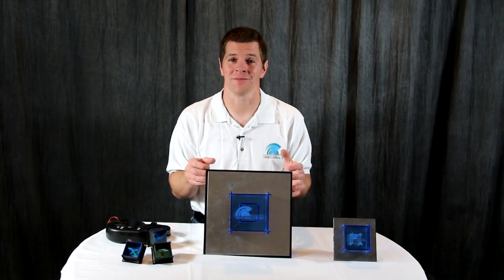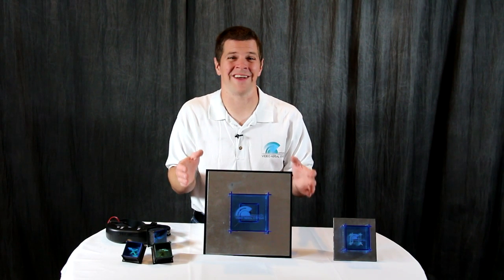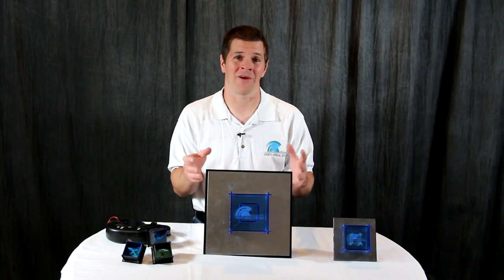I'm Alex Grieve, better known as IB Crazy from Video Aerial Systems, and this is the Crosshair Antenna — a long-range obstacle penetration receiver antenna developed specifically for video piloting or FPV.